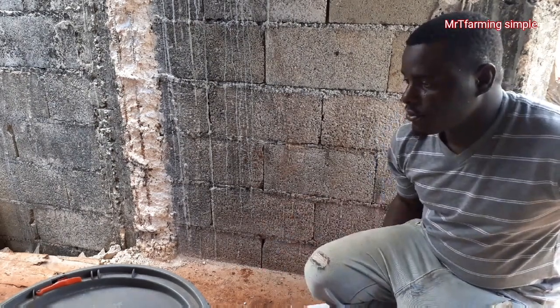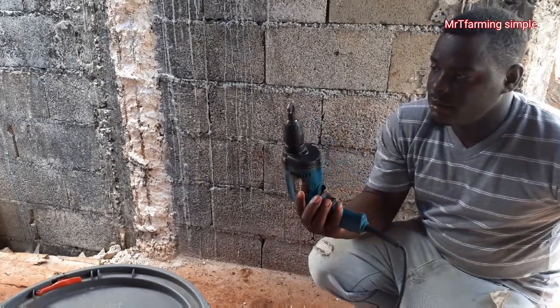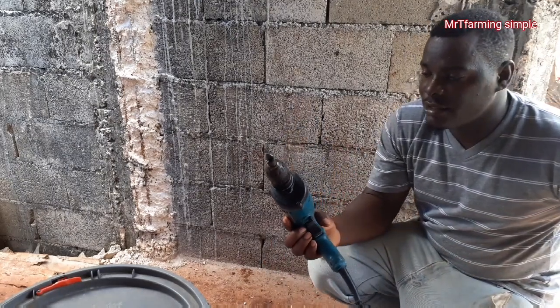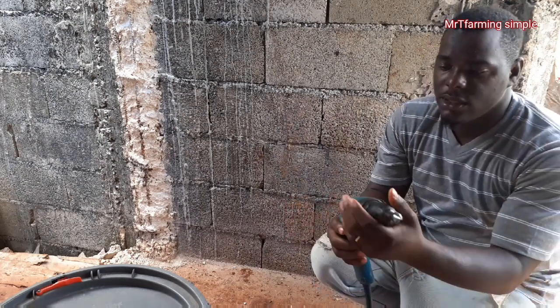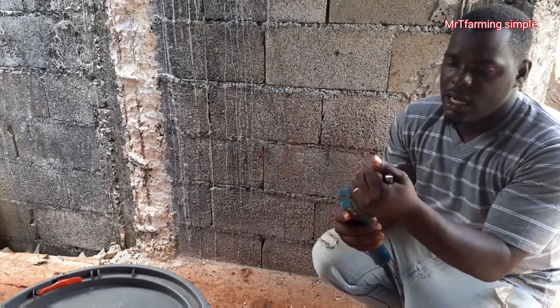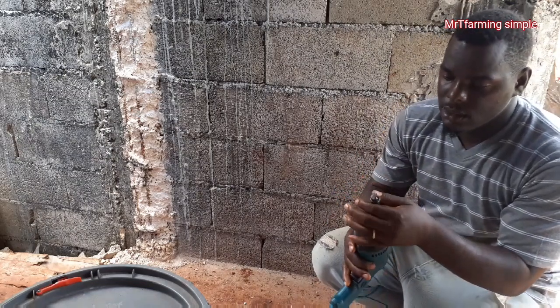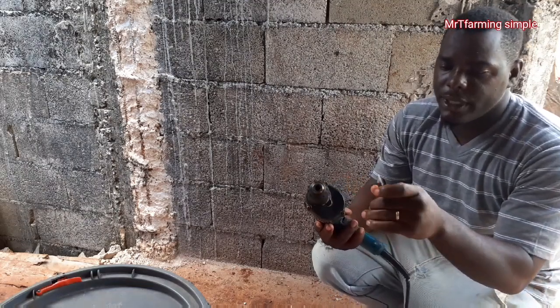First, you would need to get a drill — whether you have a battery drill or an electrical drill, you need to get a drill. And secondly, you would need a bit that is known as an auger bit.